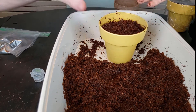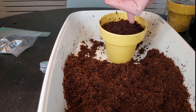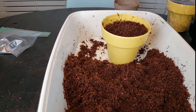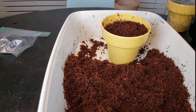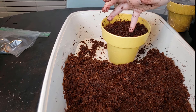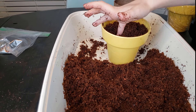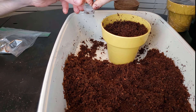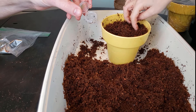Now if you want, you can put little divots with your finger. There are three seeds, so put three little divots with your finger — make little holes like this. Then we'll put the seeds in so they can grow. Okay, get your seeds. There's only three. Put them in the holes — there you go.